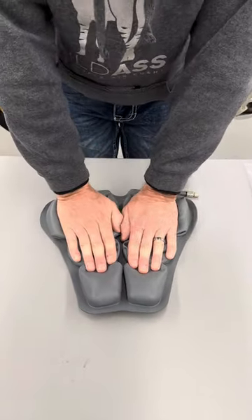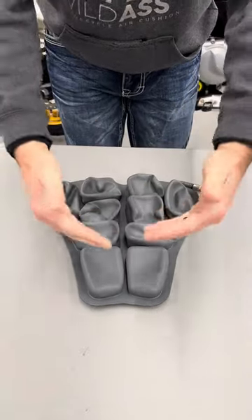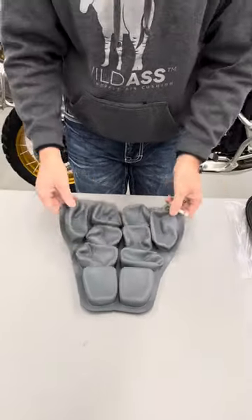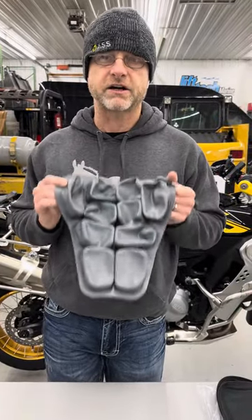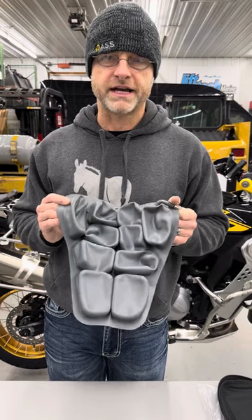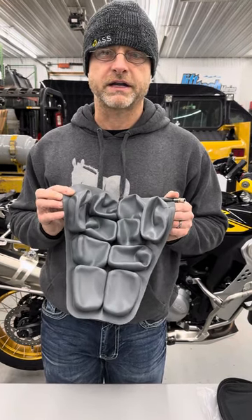When you sit on this cushion, the air is gonna go where it needs to, to keep you up off of your butt bones and allow air to flow through the seat. That's it. That might still be too much, but it's going to get you very close to comfortable. Try it on your chair, try it in the motorcycle, try it in the vehicle — anywhere you want. Thank you.